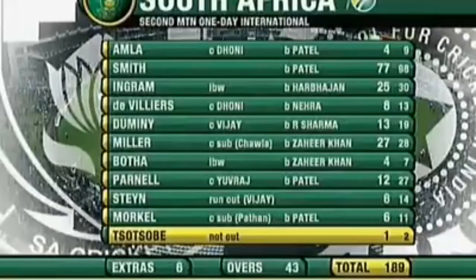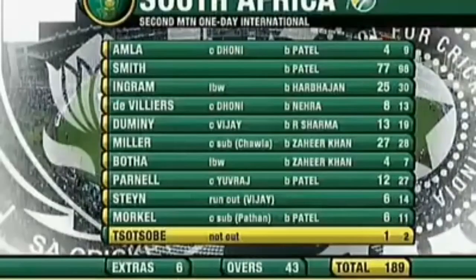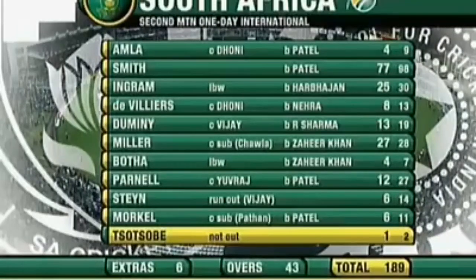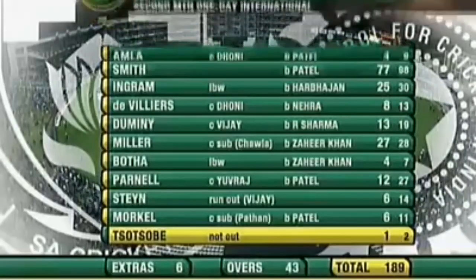Amler departed early. Smith played very, very well for his 77 off 98 deliveries. Ingram got 25. De Villiers just ate — unlucky for 13. Miller 27 — he looked like he was going to take them home, but not to be. Then Botha — a bizarre dismissal when he was given out for four. Parnell a dozen. Steyn half a dozen. The same with Morkel. And Ntini not out one just off two deliveries. But all out for 189.